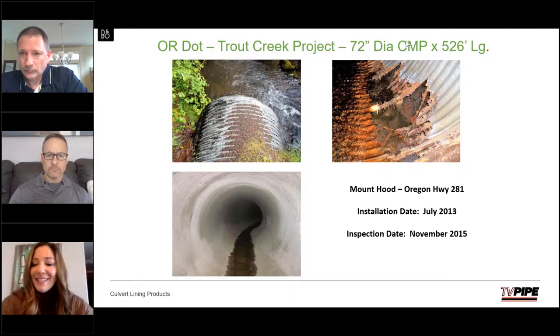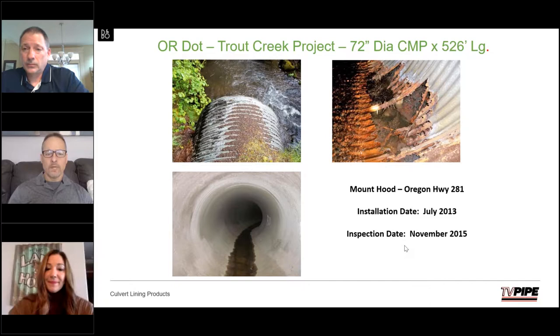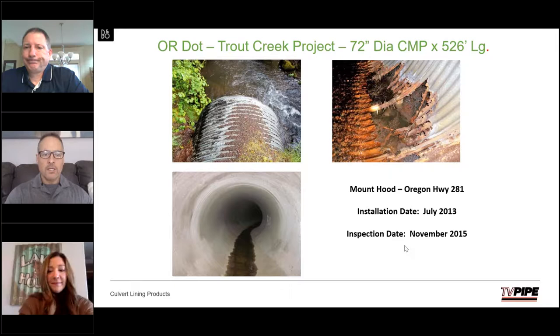How long before the CentraPipe spin casting process do you need to divert flow? Can it be installed in a moist environment or does it need to be completely dry? It can be installed in a moist environment — the material itself is wet when it goes on. You just can't have flowing water. Any flowing water into the pipe would need to be stopped, but dampness is fine.